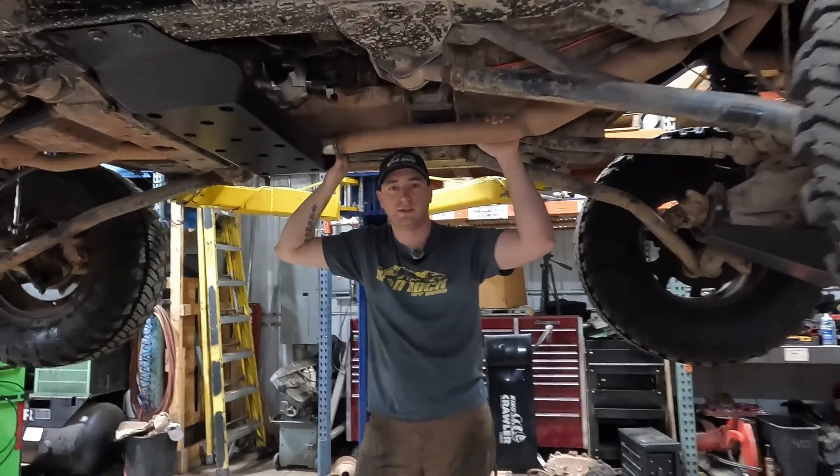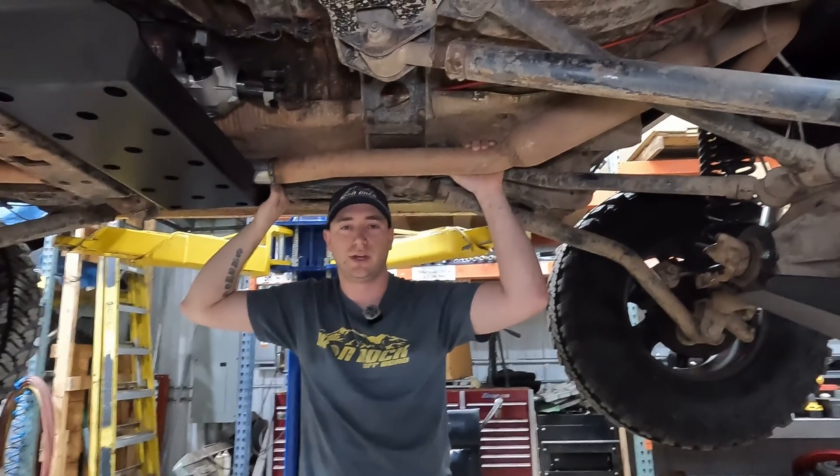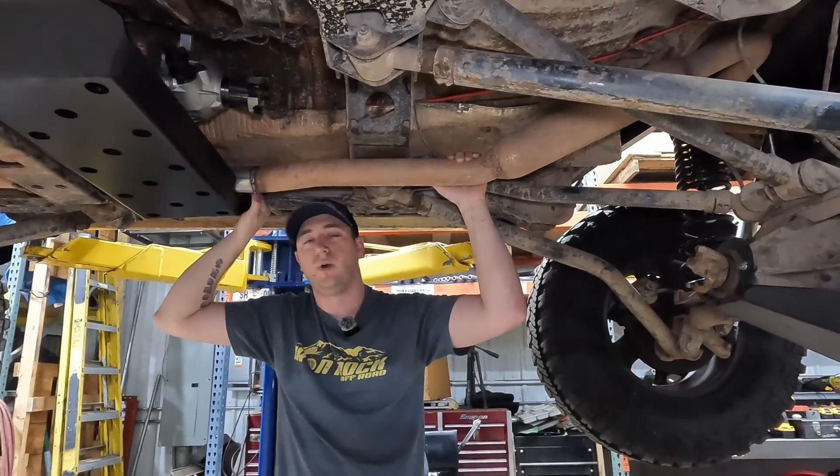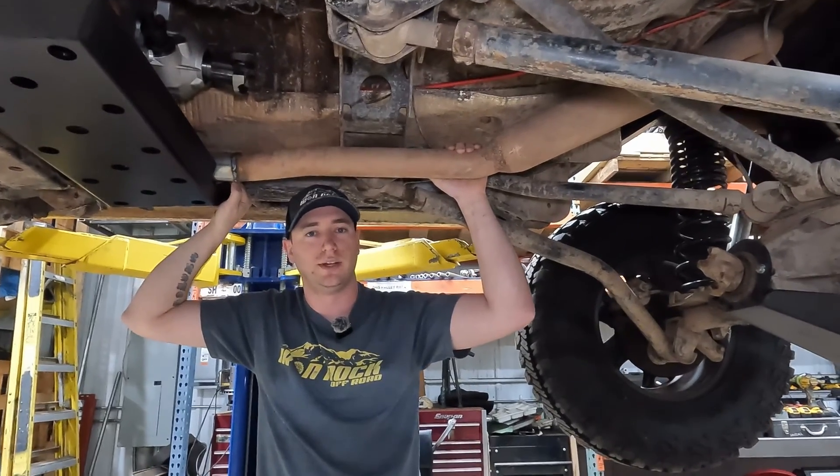Hey guys, welcome back to the channel. Today we're talking driveshafts. We get asked a lot of questions: what kind of driveshaft do I have, why do I need a longer driveshaft, do I need a slip yoke eliminator? We're going to cover all that today.